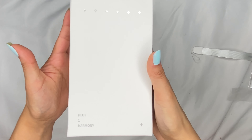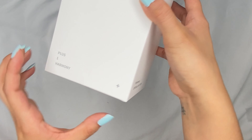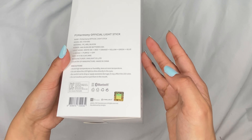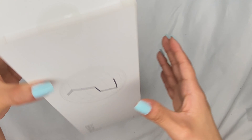Also, I didn't fully show the box — my bad. But it's just P1Harmony. Plus one Harmony. There we go. That's just what the box looks like and it has their name.